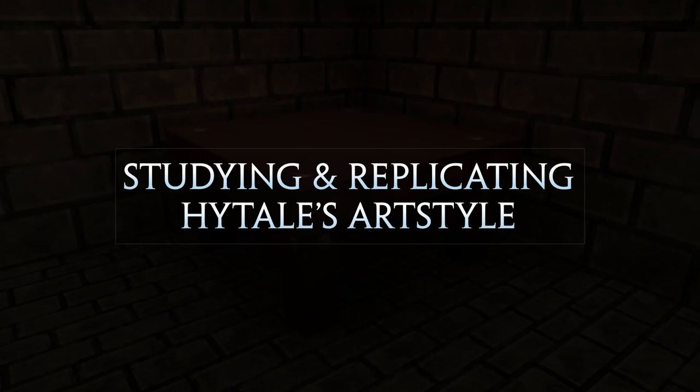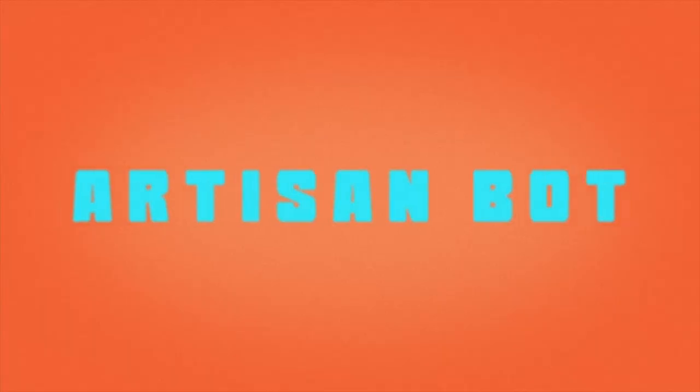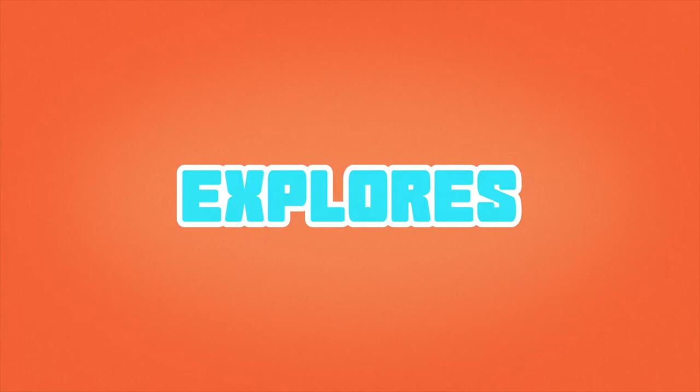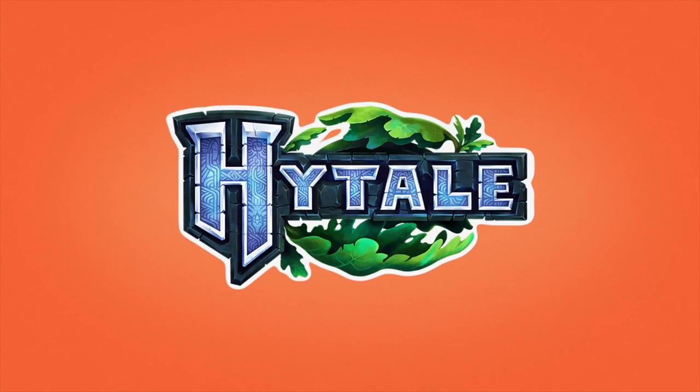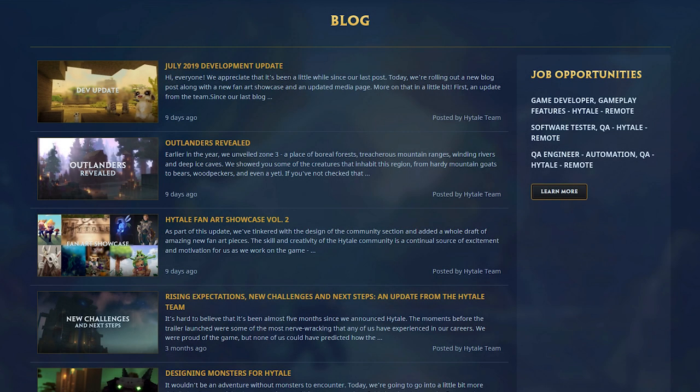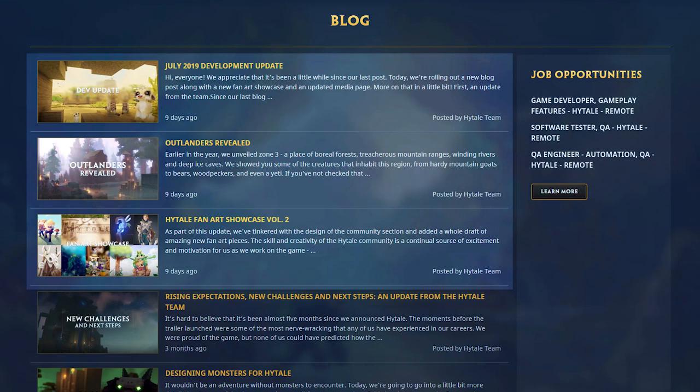Hey guys, it's Ryan, and today we're going to study and replicate Hytale's art style. Just a few things before I begin — I haven't uploaded a video recently due to lack of content from Hytale. However, Hytale have recently uploaded three new posts to their blog and it looks really interesting, but I don't think there's enough content to warrant making a video from it.